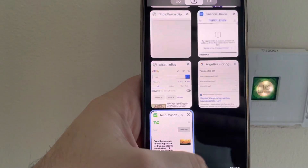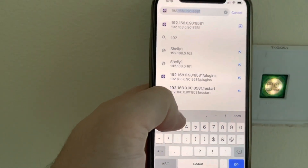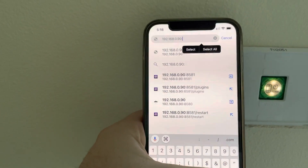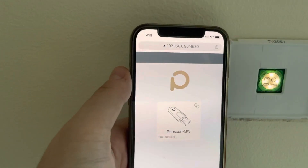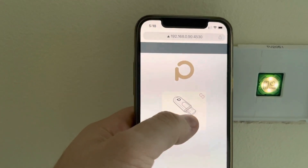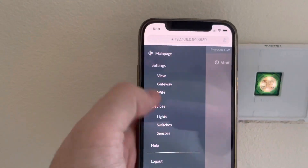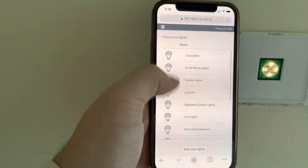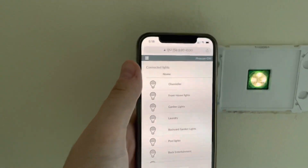That's my Conbee software running on my Raspberry Pi. Click on here and you can see — if I just go to Lights — here are all the previous lights I've set up. I've even got an exhaust fan in there; I've just got the wrong icon, but I'll work that out later.